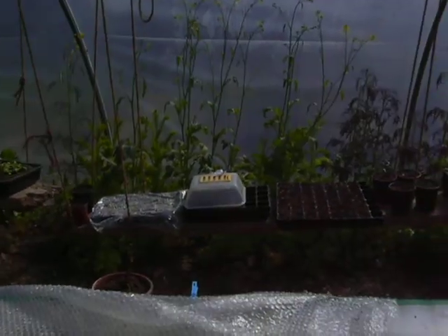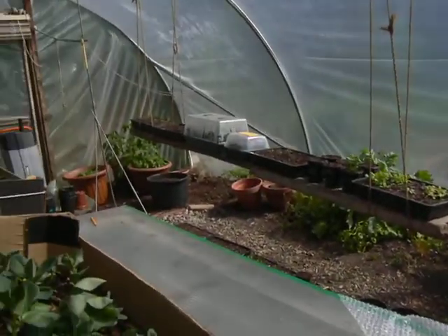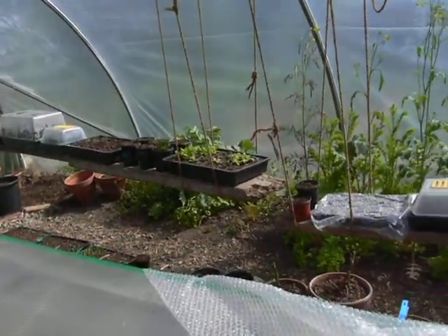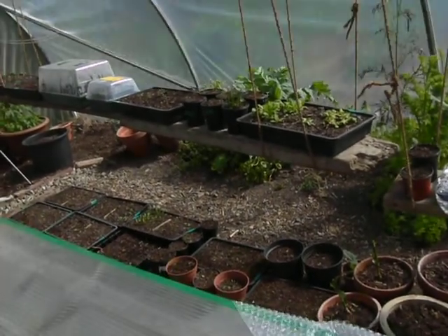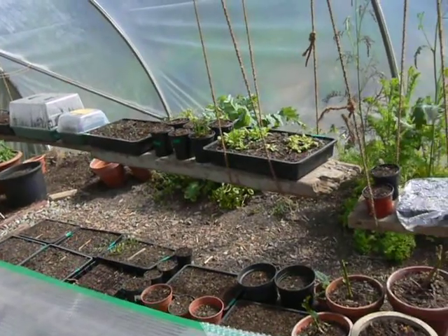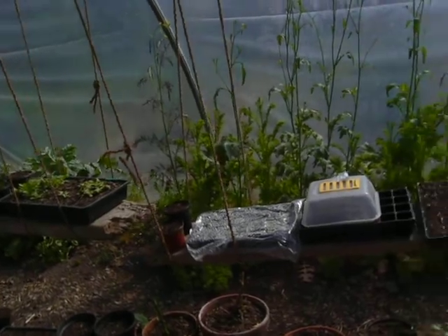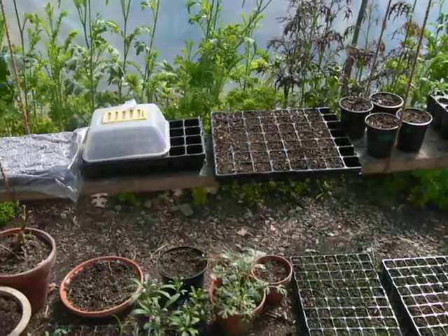Germination's been slow because it's been very cold, but everything's getting a bit too hot now in here, so I've opened the door and let a bit of air in to cool everything off. There's quite a few things coming up now — seedlings of various kinds: lettuce, corn, chickpeas, marigolds, and some wallflowers.